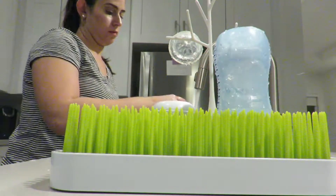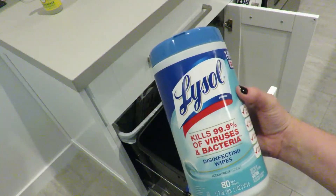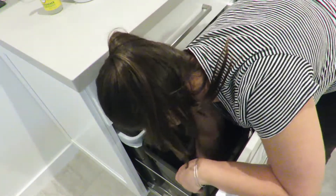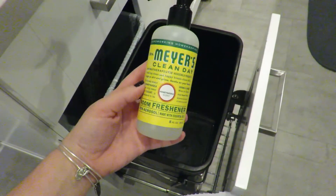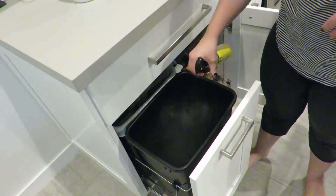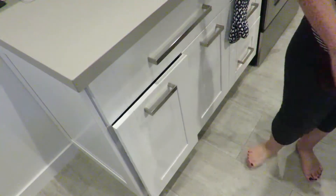Now I'm going to be hand washing all of Matthew's bottles and they will be drying on his dish rack overnight. Something I can't miss when deep cleaning the kitchen is cleaning out the garbage can because those can get pretty stinky. Using a Lysol Wipe, I'll wipe that down and then use the Mrs. Meyers Room Freshener Spray in the Honeysuckle scent — it is my favorite right now.